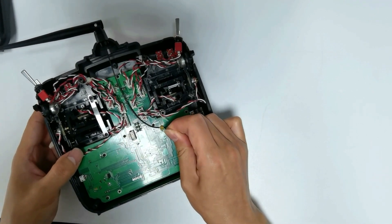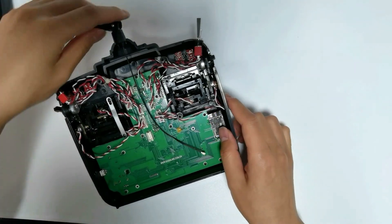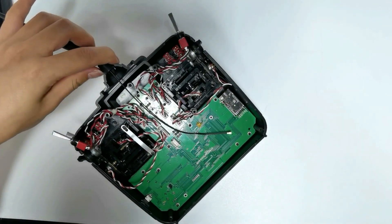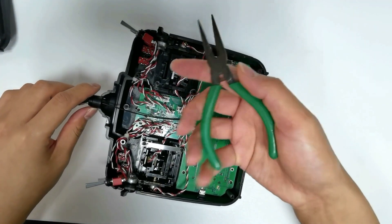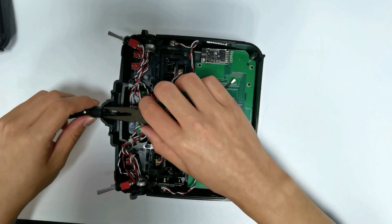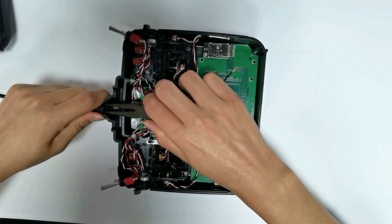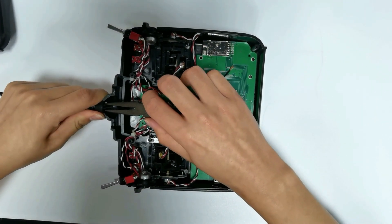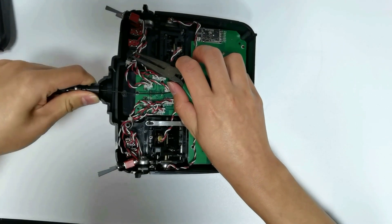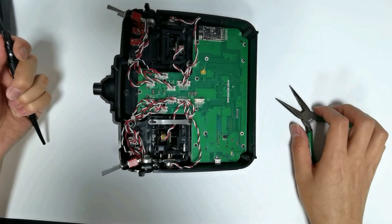Unplug the antenna and remove it from the glue. Use a plier to clamp the buckles on both sides and pull the antenna out at the same time. The damaged antenna is now removed.